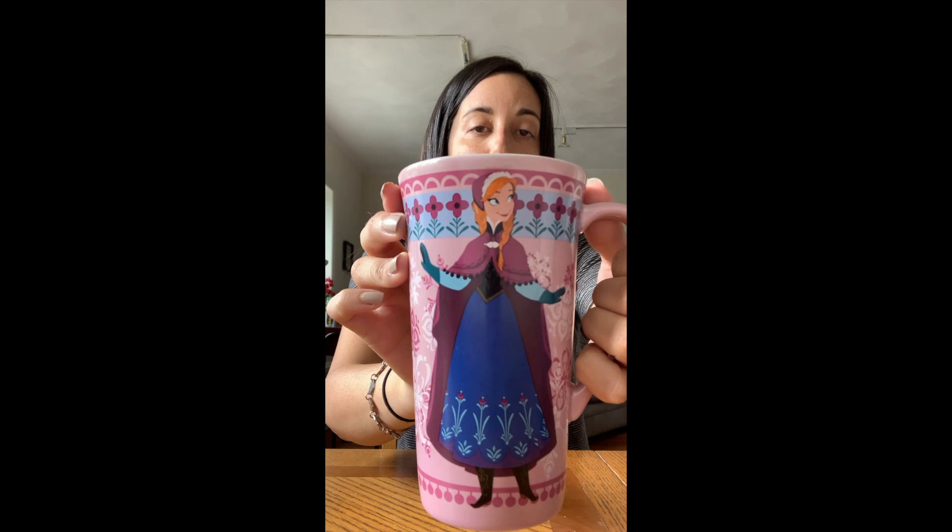You're also going to need a few tools to help you do this: a fork, some measuring cups, a mug — I have my Frozen Anna mug — and then a little separate bowl because we're going to have to separate the egg, so I like to have a little separate bowl for that.